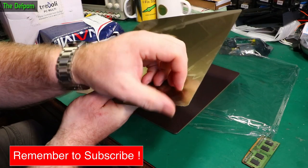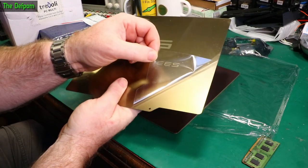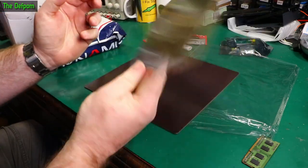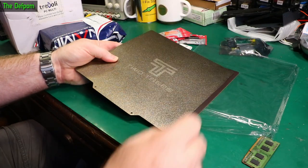Having a double-sided one gives you options. I found that the smoother version works really well for PETG but doesn't work if you're on PLA, which is a bit weird. So I'm hoping that a double-sided one like this will do the job quite nicely. I'll put the links down below for these.